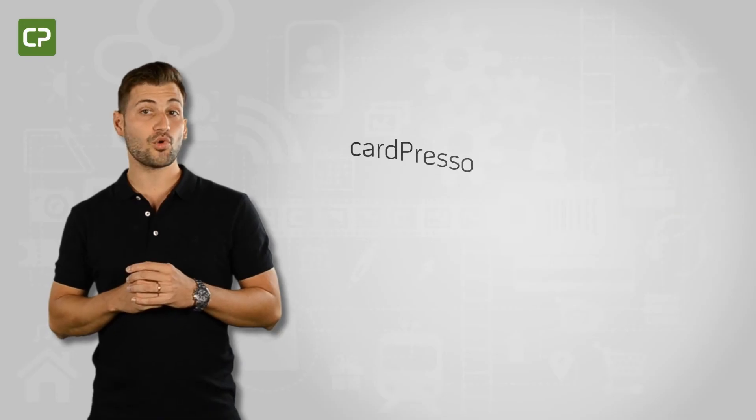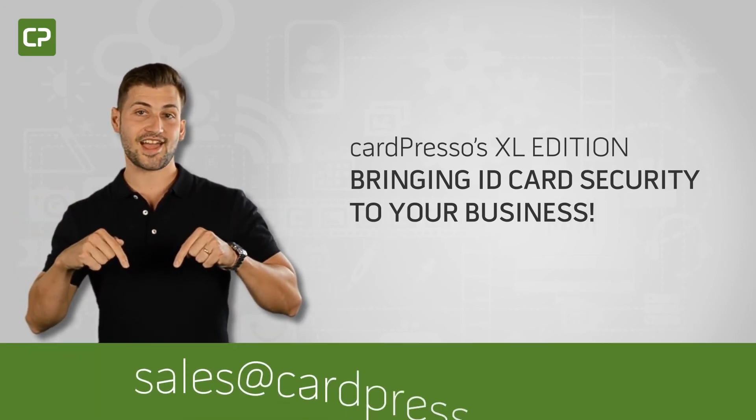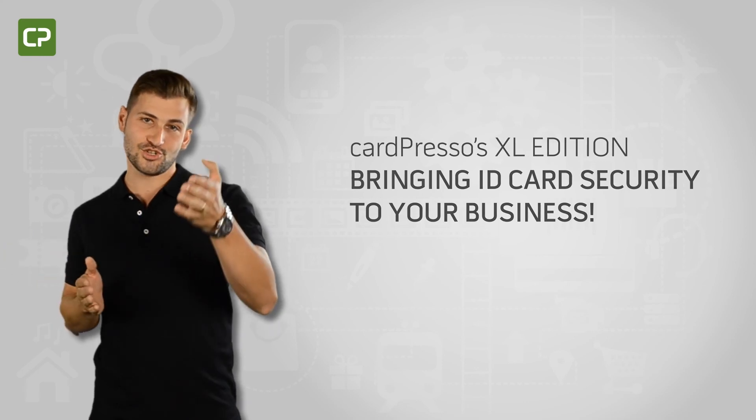To learn more about this or other software editions, contact your local reseller or email us at sales@cardpresso.com. Cardpresso's XL Edition — bringing ID card security to your business.